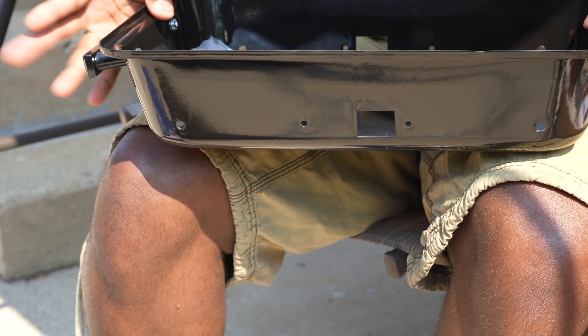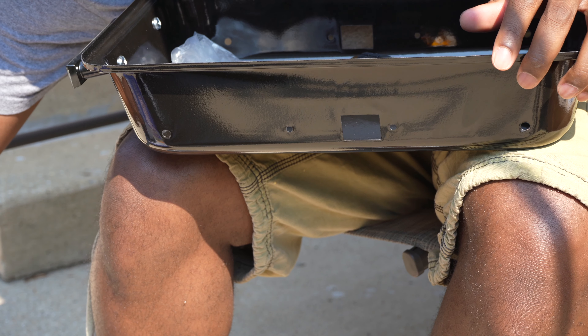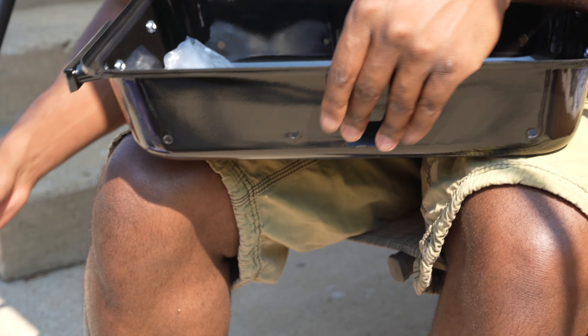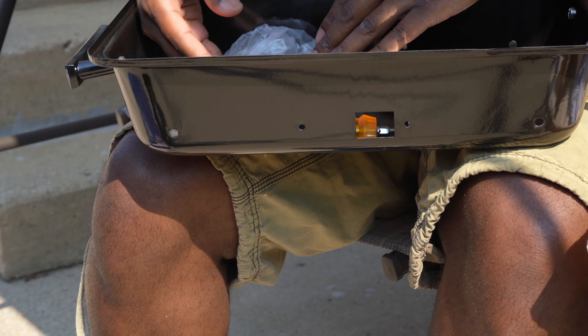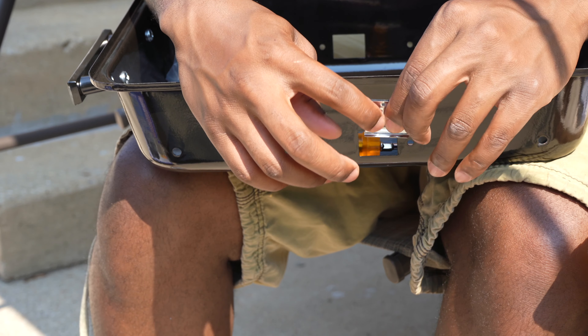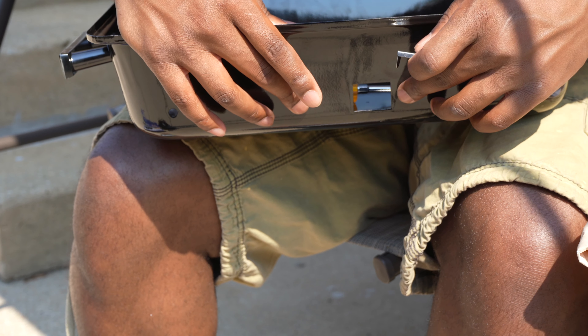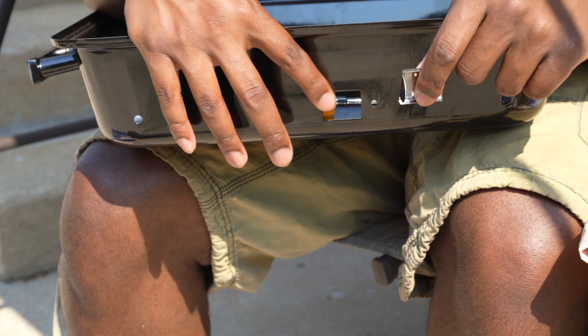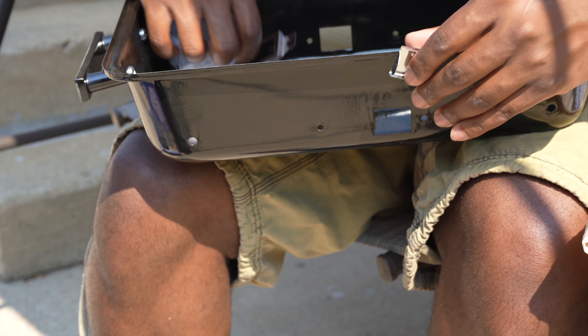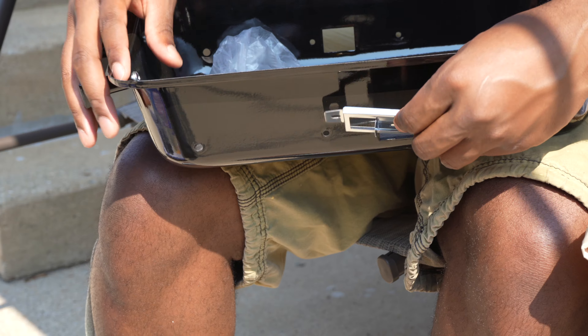Okay guys, this next point is kind of serious. For the side vents you need the sliding vent to cover — with two small bolts. The sliding part of the door has to be on the side with more metal, and it has to look like this right here.